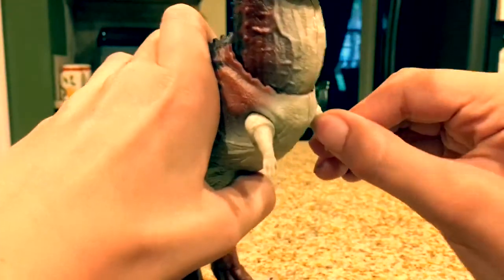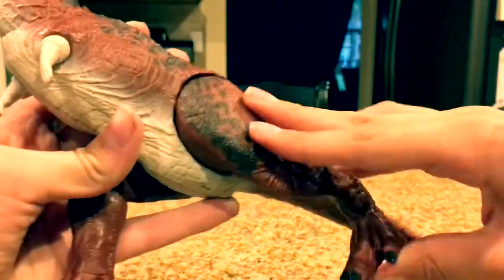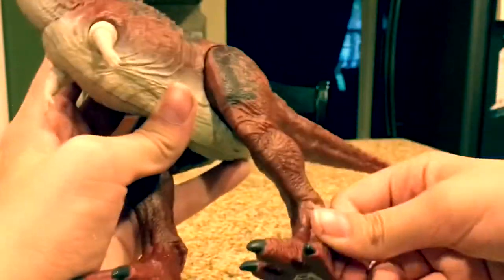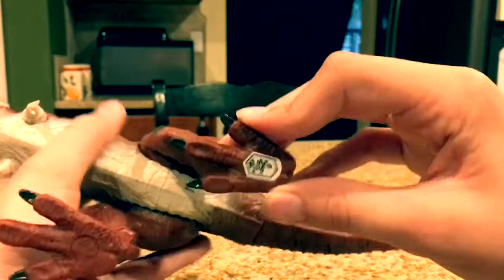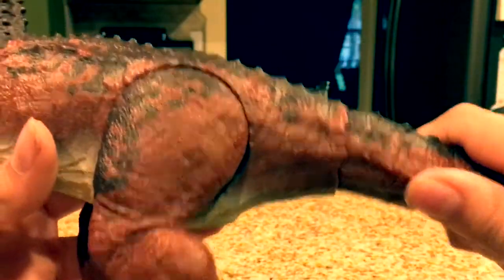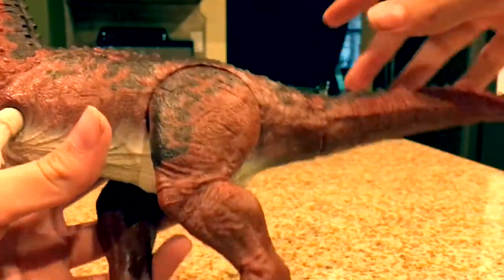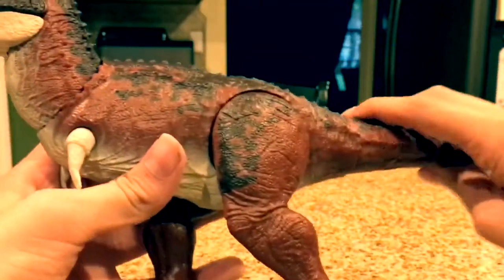The legs move 360 degrees, and they also move outwards, which is very popular in these new Fallen Kingdom toys. The tail also moves quite a lot, which gives you a wide range of posability — you can make a really cool diorama or something with this.